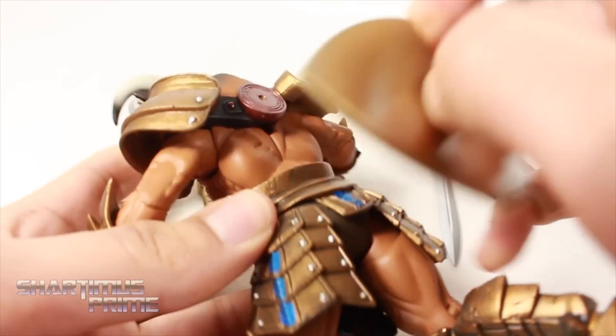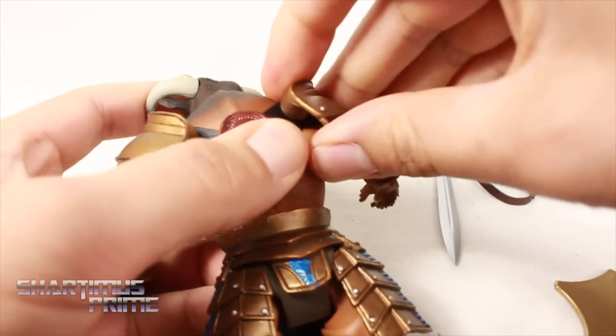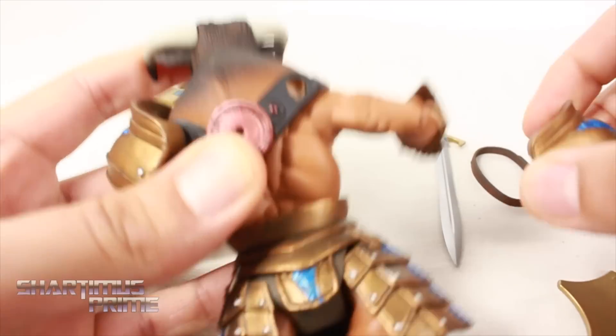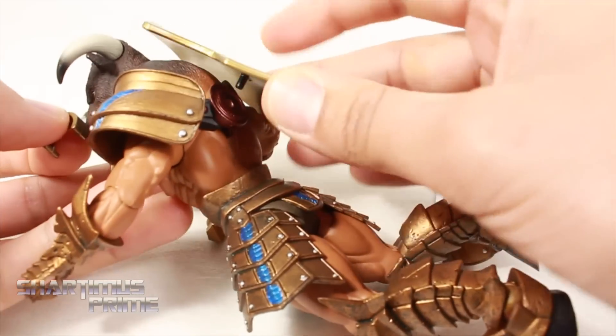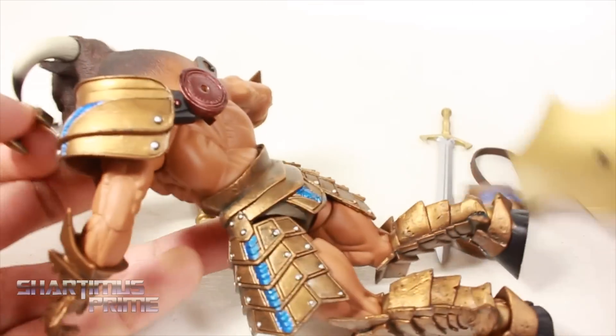If you don't have these shoulder pads on — which you have to assemble yourself and can just pop off — you can put the shield on his back. Otherwise it won't really fit on there because it would get in the way, as you can tell right over there.